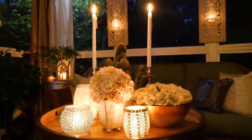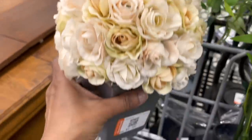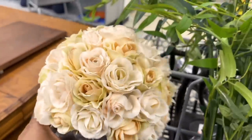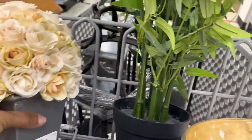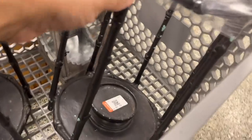Two dollars for this cute little vase with flowers; this bamboo plant is just three dollars; this bowl is two dollars — and look at these big lanterns I got!